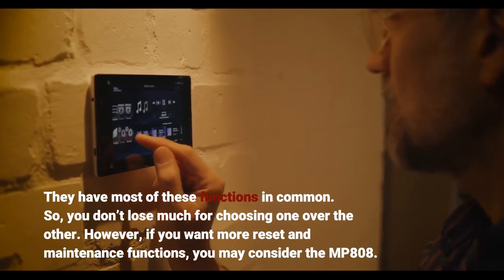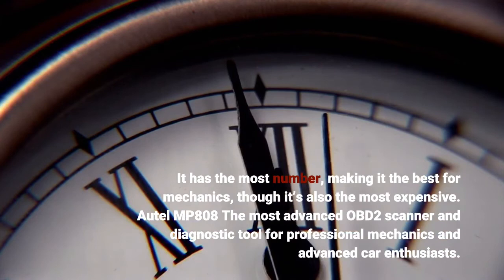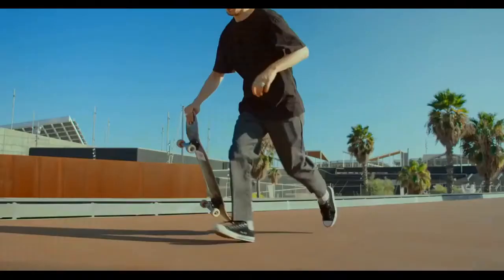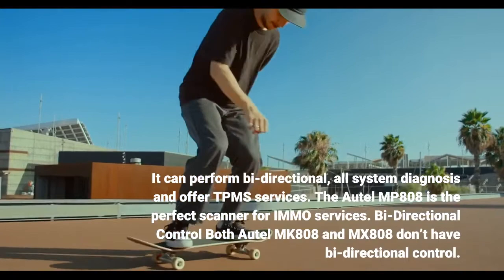However, if you want more reset and maintenance functions, you may consider the MP-808. It has the most number of functions, making it the best for mechanics, though it's also the most expensive. The Autel MP-808 is the most advanced OBD2 scanner and diagnostic tool for professional mechanics and advanced car enthusiasts. It can perform bi-directional, all-system diagnosis and offer TPMS services.